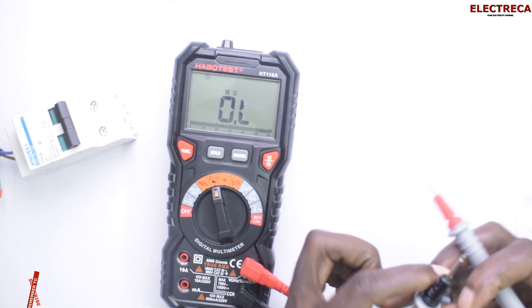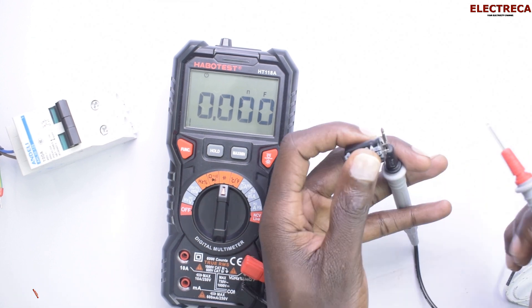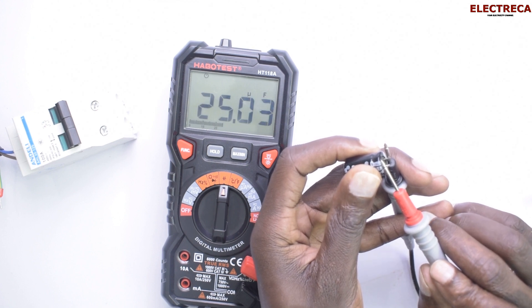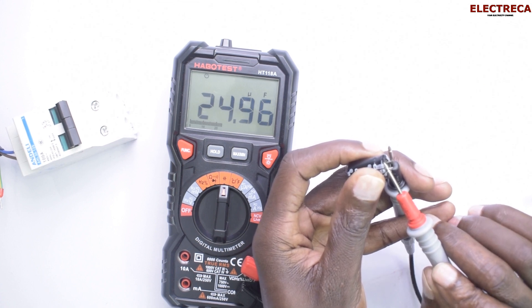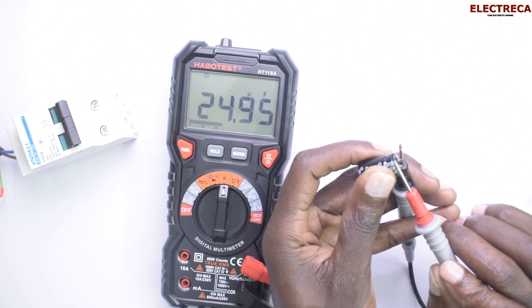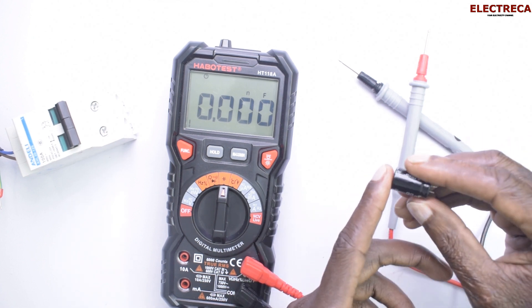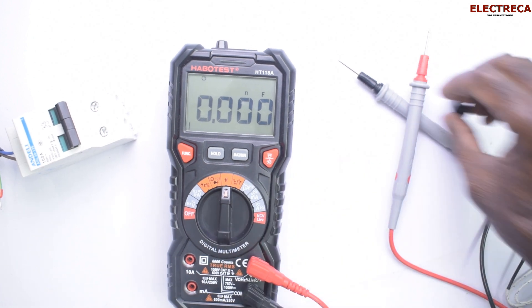Now let's check a capacitor for capacitance. It reads 24.9 — this capacitor is rated 22 microfarads, and it counts up to that value.